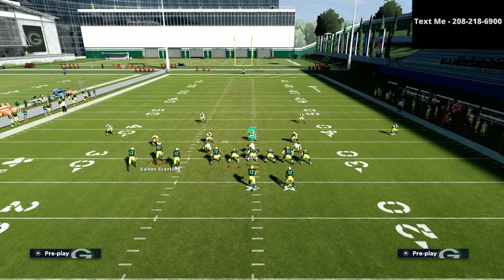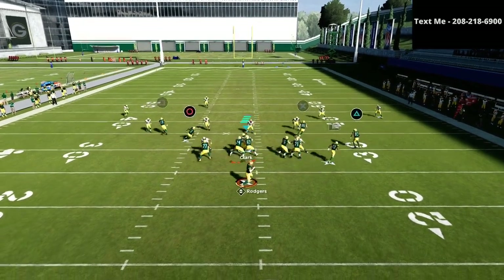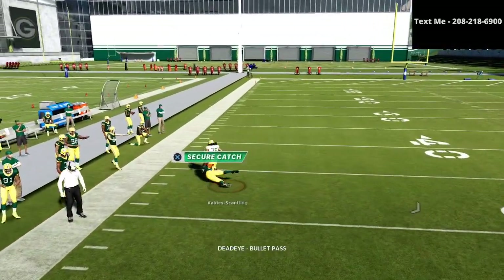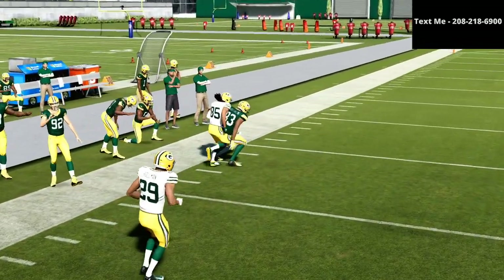Let's say that they're trying to take away the flats and things like that — that's where this little motion slant and that corner route are really going to shine. You just sit in the pocket and as you can see, that slant comes open very late in the play.